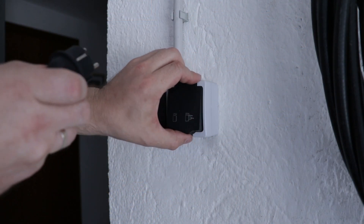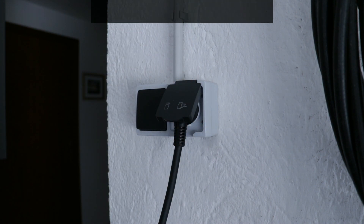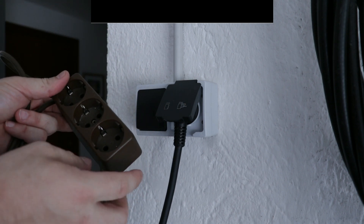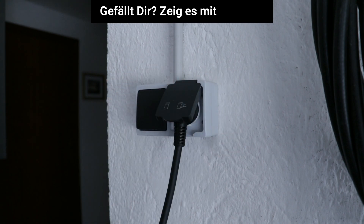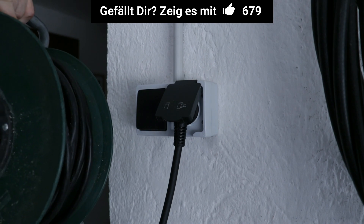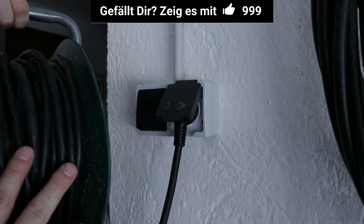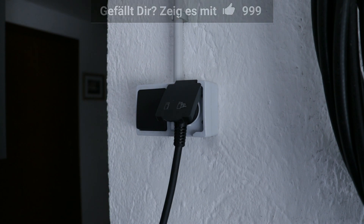Now we connect the cable directly to a plug. Please avoid adapters like this one, as you won't have good electrical contact. Also avoid cable extensions, which can generate a lot of heat — and that's not good for charging a car that needs a lot of power.